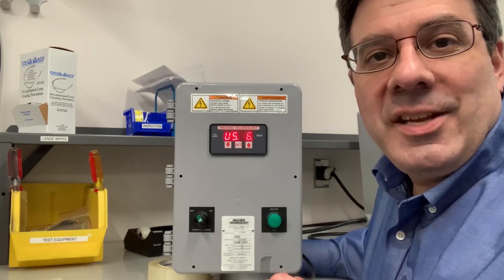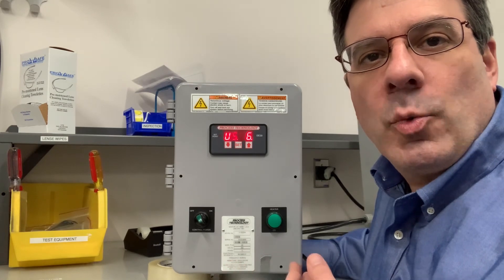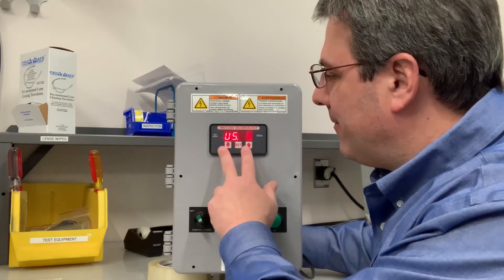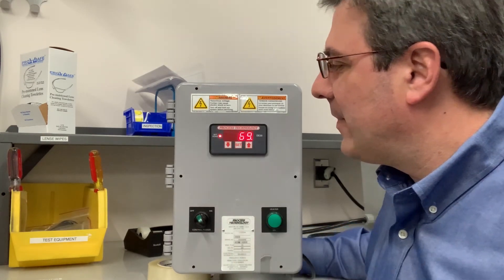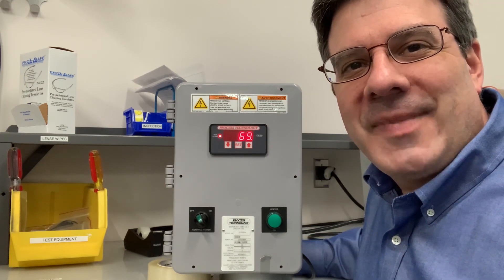When you're done making changes to your menu, press the up and down arrow buttons together once and release to return to your normal display. And that's how you adjust the deadband on your DE series controller. Thank you.